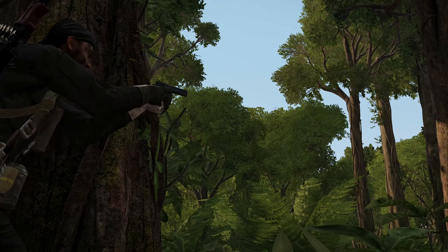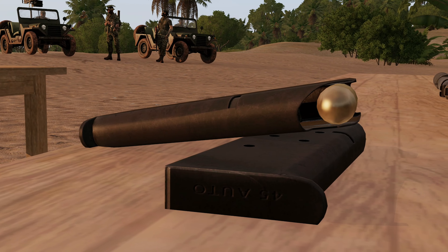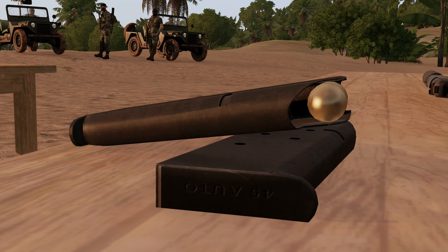Though it shares the same legendary creator as the HP Automatic, the 1911's manufacturing was done in good ol' US of A, making it a homegrown American classic.